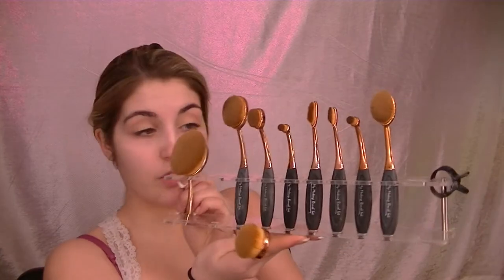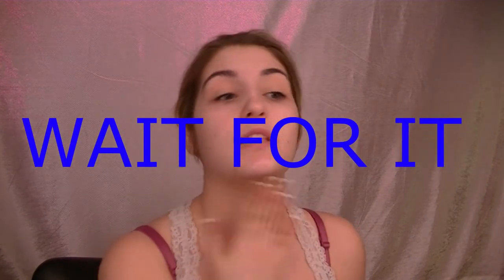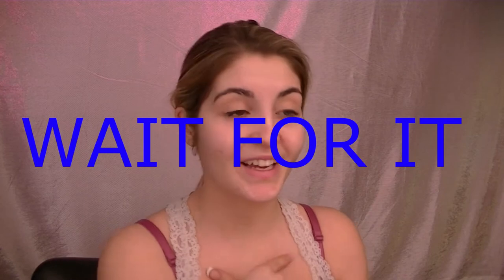My mom was on Groupon and she got me this brush set — I thought she got me the brush holders from Amazon but she got the brush set on Groupon. It looks pretty cool. By the way, disclaimer: this foundation shade is not my color at all. I have the hourglass stick foundation in my actual color and I'll use that on my chin to blend the color down to my neck.